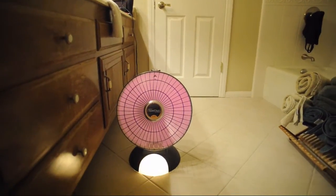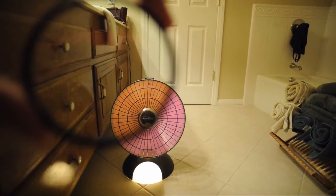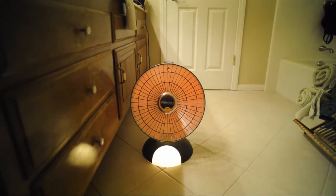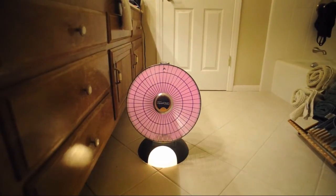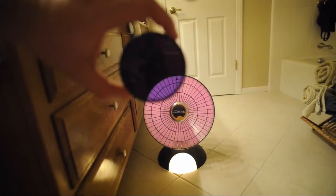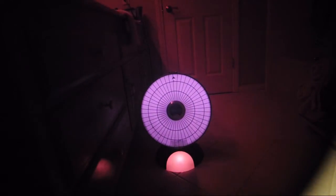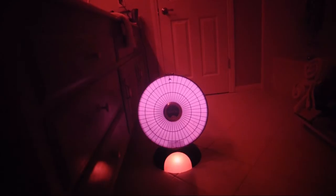If I put a filter in front of the lens, you can see that this filter blocks out the infrared, giving us the red that we're used to seeing. And here we can put an infrared-only filter in front of the lens, and you can see only the infrared.